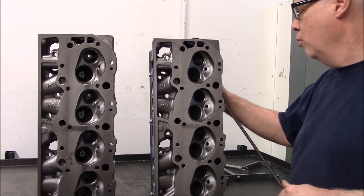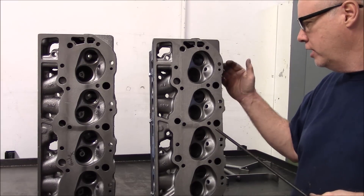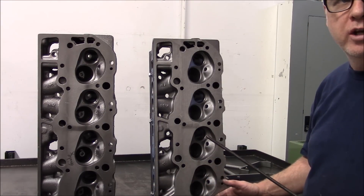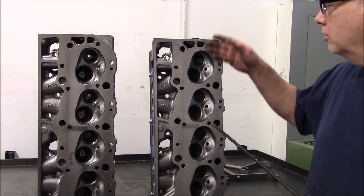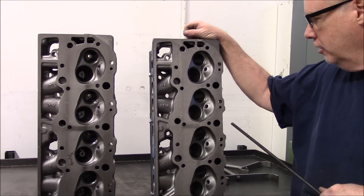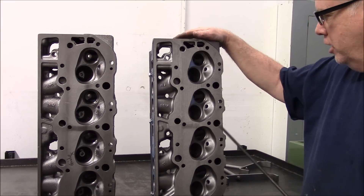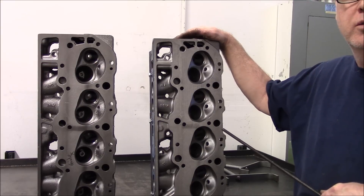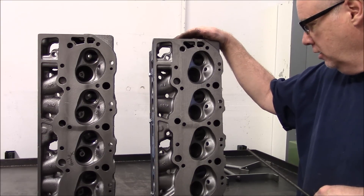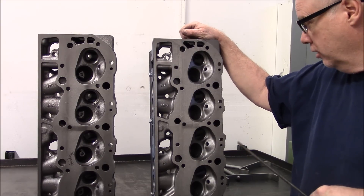It's very important — you don't want to surface the head any more than what it takes to even up the CCs from one head to its mate, because it will affect the airflow. The more you surface the head, the more it hurts the airflow. The power potential of this head right here is pretty good — it can make a tremendous amount of power, much more than 620 horsepower when done correctly.